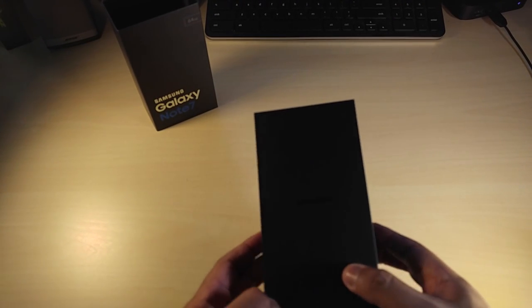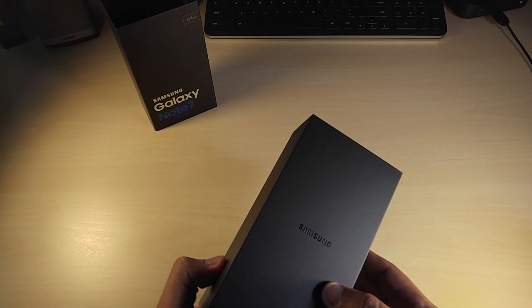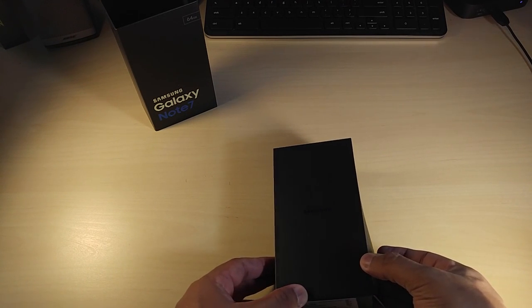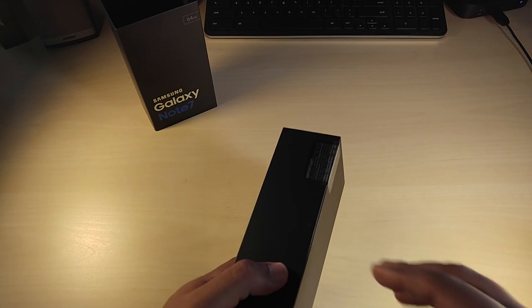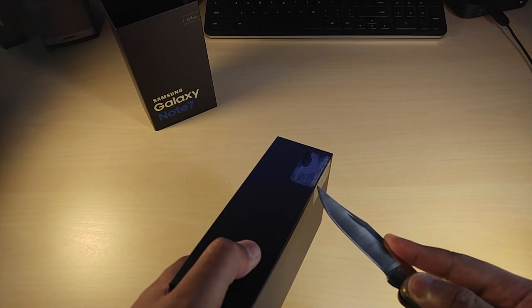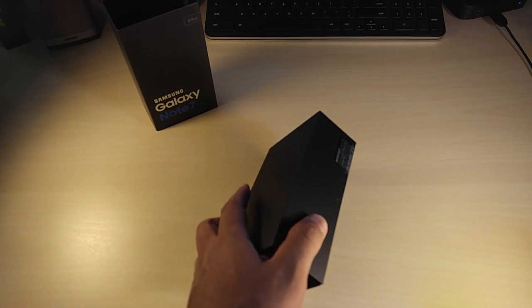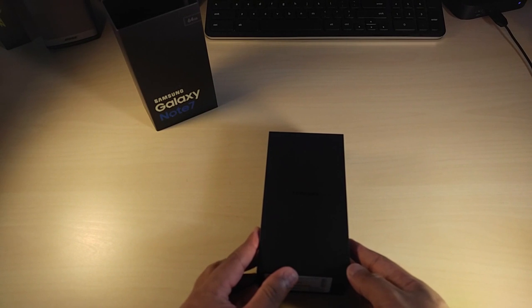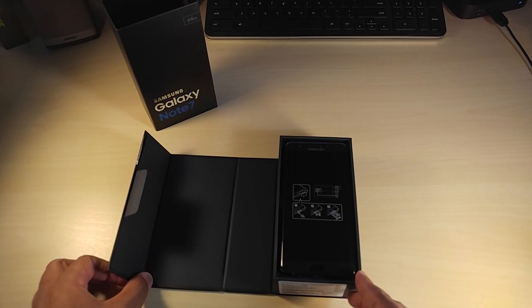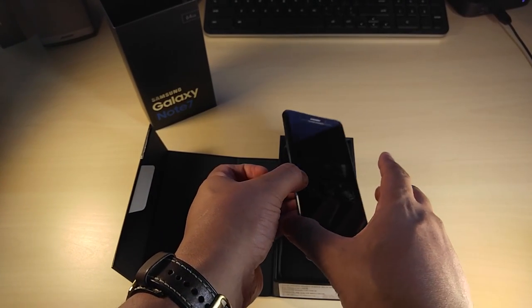Samsung logo, just a plain black box. This is looking really good. It opens up like a book. We slice that open and we are immediately greeted by the phone. There's a tab so we can take it out.